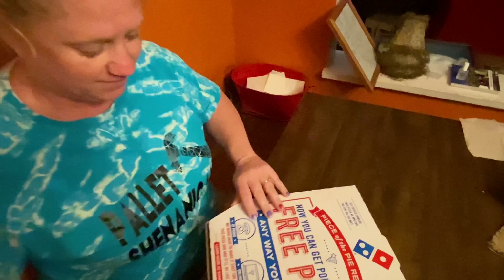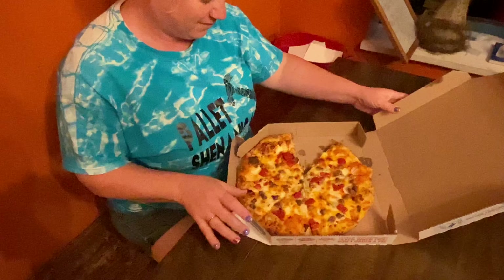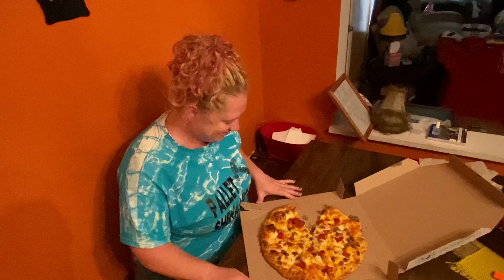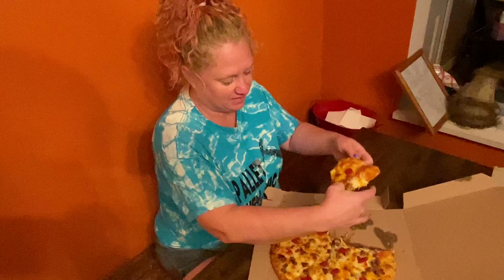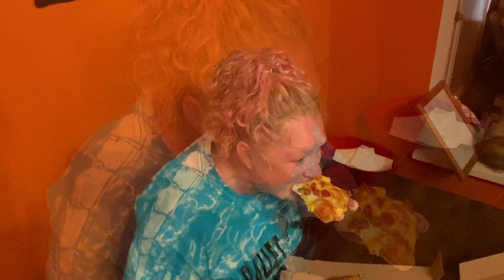Okay, here it is — this is the cheeseburger pizza from Domino's. It's got a ketchup mustard sauce with beef, American cheese, cheddar and provolone cheese, onions, and tomatoes. [Wife tries it] It tastes just like eating a cheeseburger. That's crazy. And I'm not a fan of ketchup mustard sauce, but this sauce is good — better than I thought it was going to be.